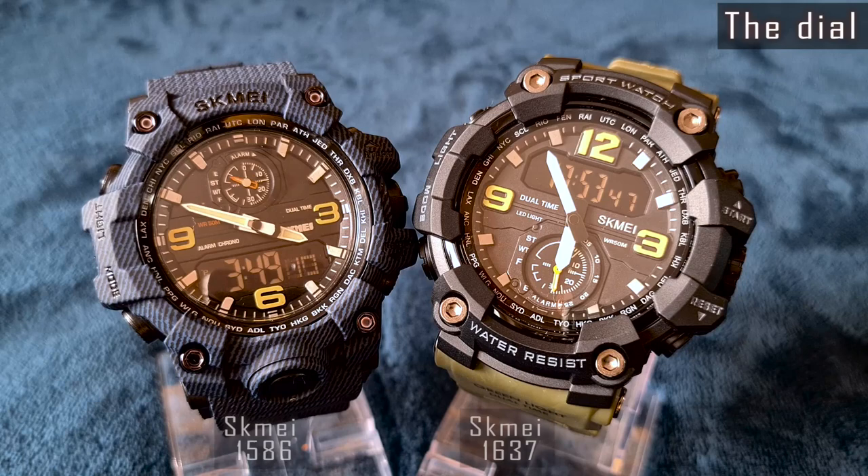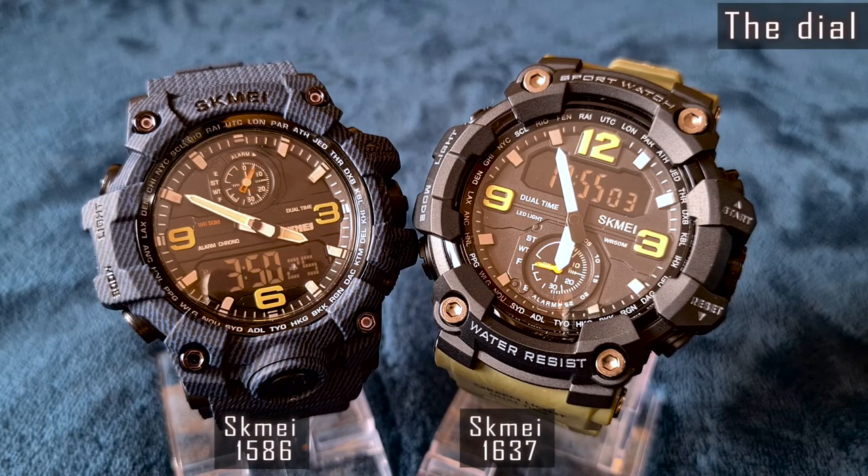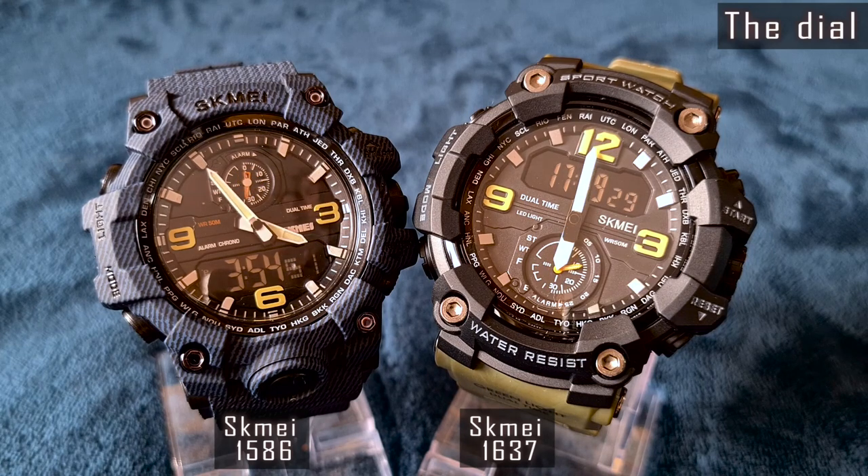The dials look rather close, yet the placements of the second hand subdials and digital LCDs differ. They are placed vice versa at 12 and 6 o'clock positions accordingly. The dial of the 1637 is larger, and the hands and hour numerals are also more massive. That's why it optically looks larger than the 1586, but the cases are almost identical in size.